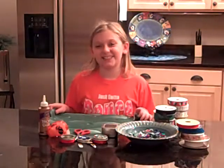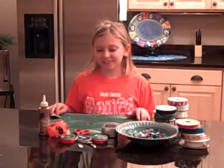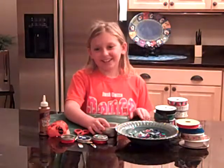Hi, I'm Kenzie at The Craft Corner. Today I'm going to make decorative tins and hair clips.